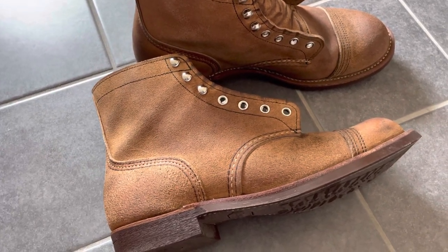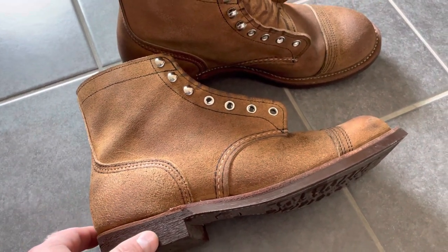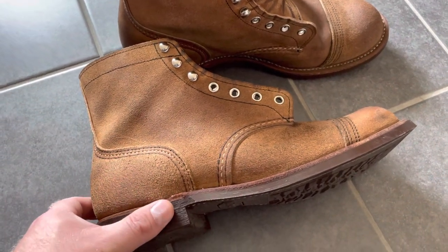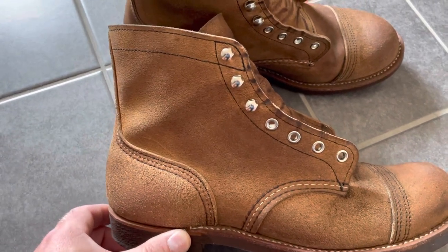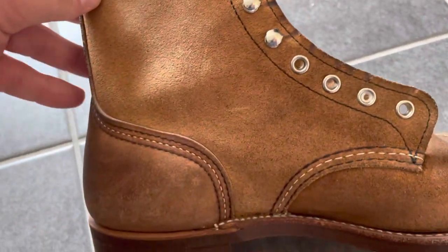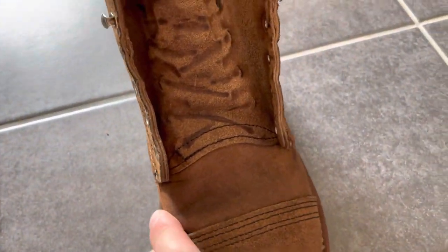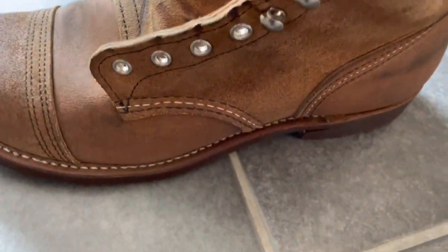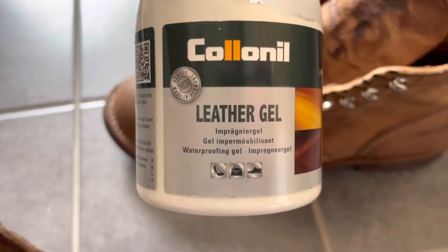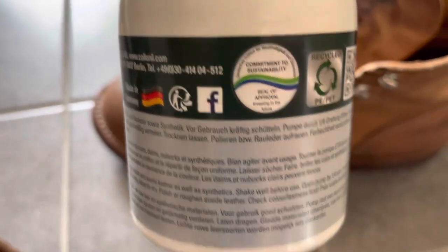I wanted to make a short video about my Red Wing Iron Rangers 8083. I have now conditioned them for the first time and as you can see the color is still pretty close to what it was before I applied any conditioner on them. I just used the saddle soap and then conditioned them with this product — I've used it on a similar pair of leather before.